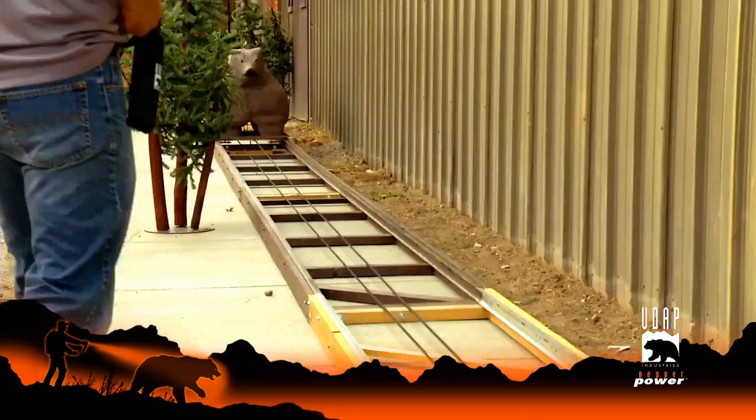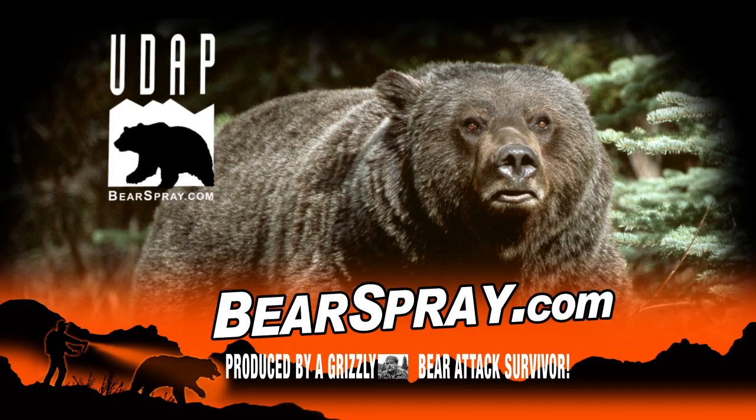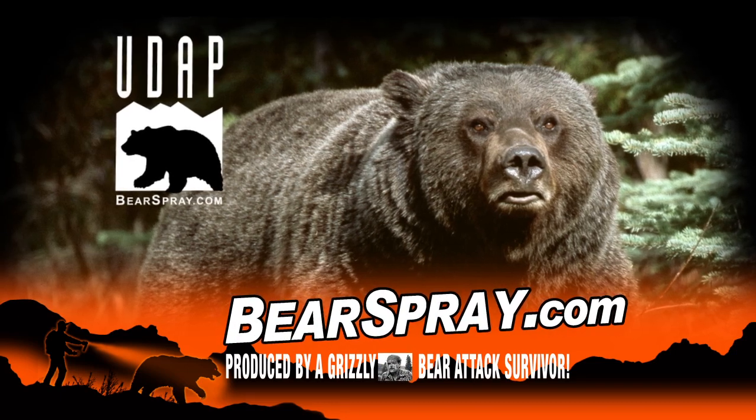If a bear charges, spray low. Look for UDAP bear spray at your local retail stores or visit bearspray.com.